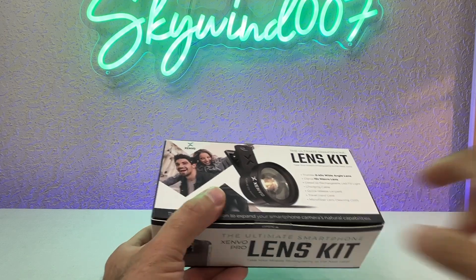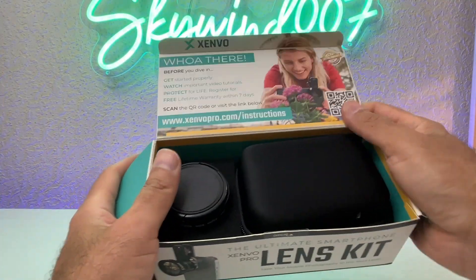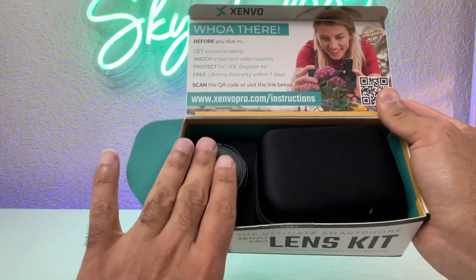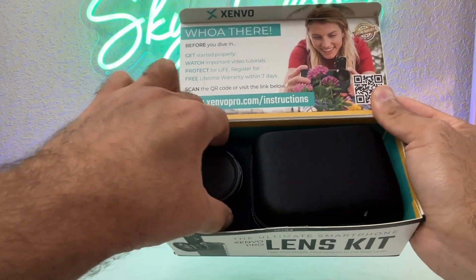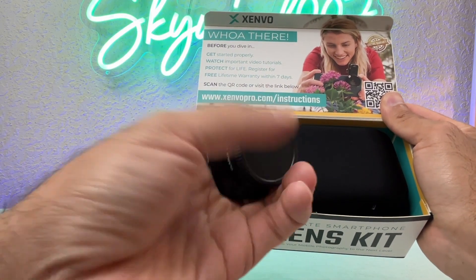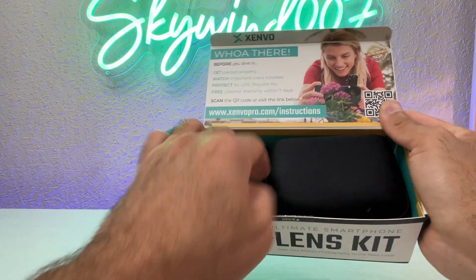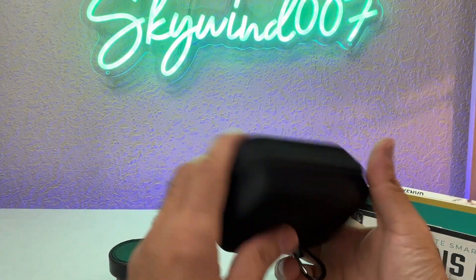Let's open it up. Once you open it you have some information here you can look at if you want. Inside you have two things: the lens and a carry case. Let's take the lens out — you have this sponge — and then the carry case.